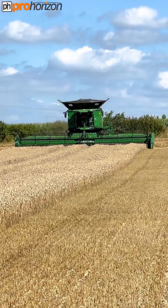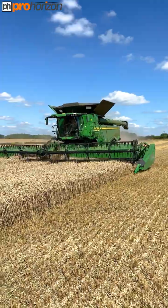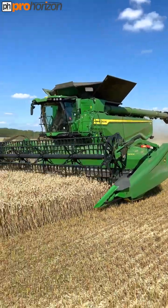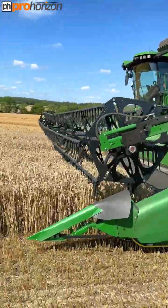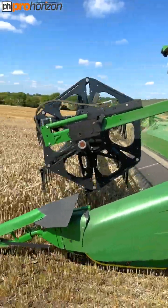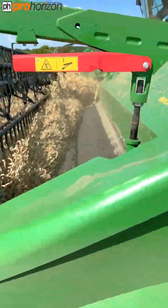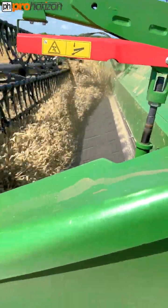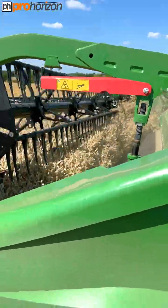Just about to set off on this run. We'll follow it along and get some slow motion so you can see how this header works on this combine. You can see there's a belt there and the belt feeds the wheat into the centre so it can be fed into the combine.